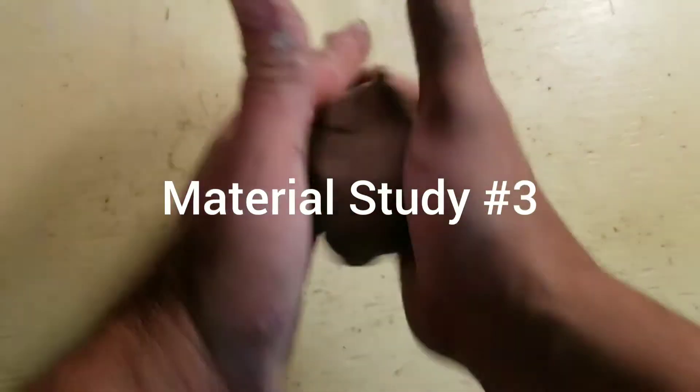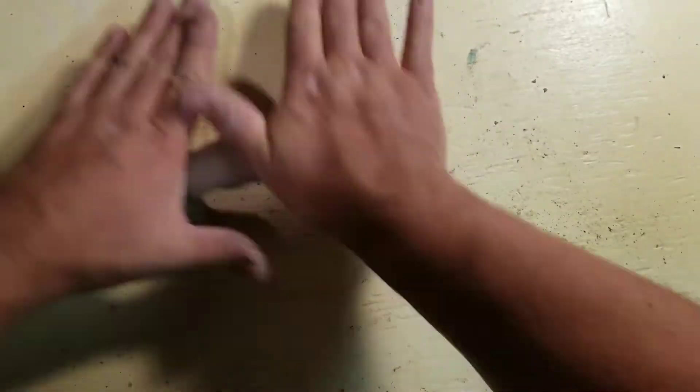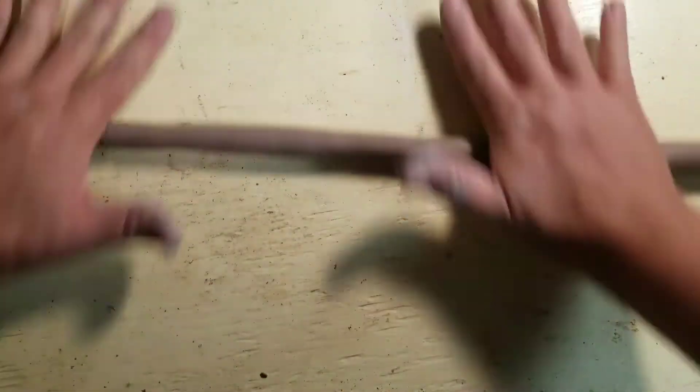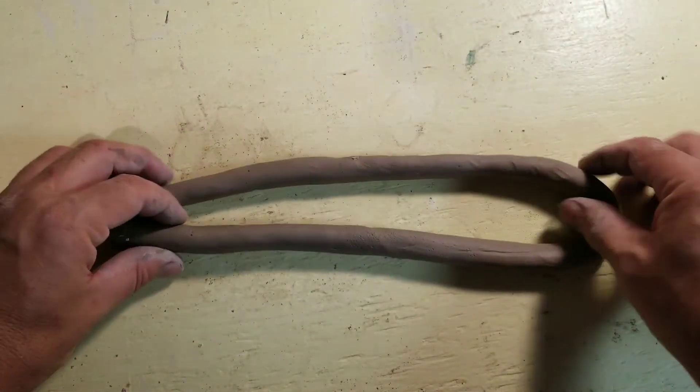We're going to do the next material studies dealing with strength. Take a piece of clay and roll it into a coil. I'm rolling back and forth with the palms of my hands from the fingertips to the heel of my hand, and as I roll my hands outward it stretches the coil. Now I've got this coil — we need five columns that are the same length.